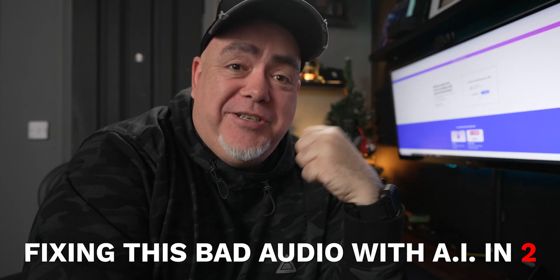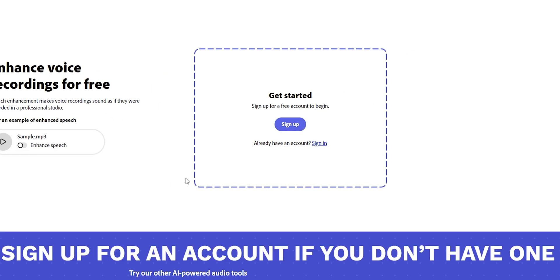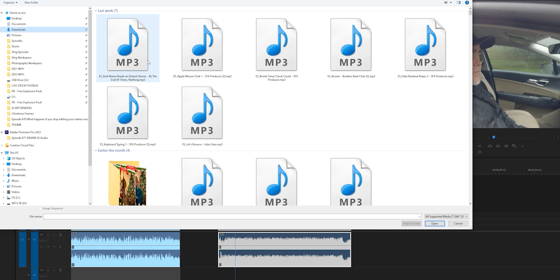Once you have your audio file, go to Adobe Podcast — I've left a link in the description. Go to the Quick Tools section and select Enhance Audio. From there, upload the audio file you rendered out. Adobe Podcast's AI does its thing and after a couple of minutes you'll be able to preview the enhanced audio, take a listen, and then download it to your computer.